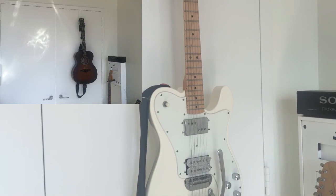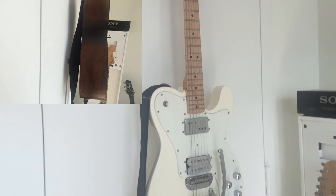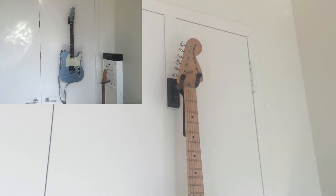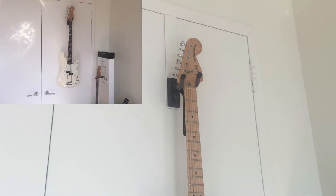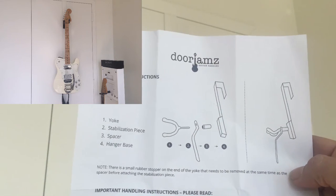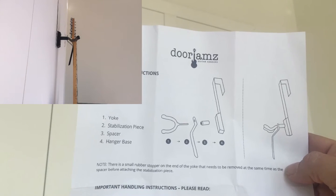Alright, so here we have the over-the-door guitar hanger. As you can see, it hangs over the door. It comes in different colors — I got the white one because I have white doors here. Very simple instructions on how to put it together, like so.